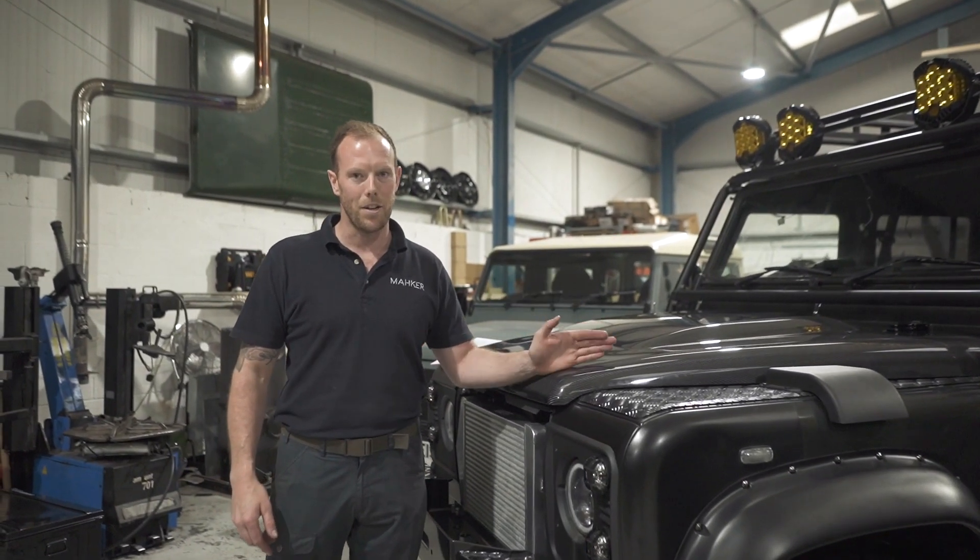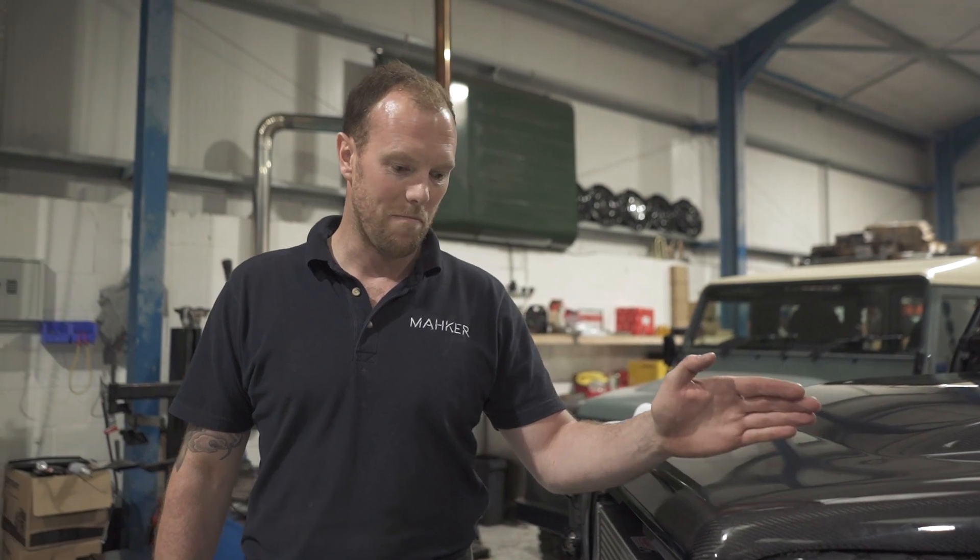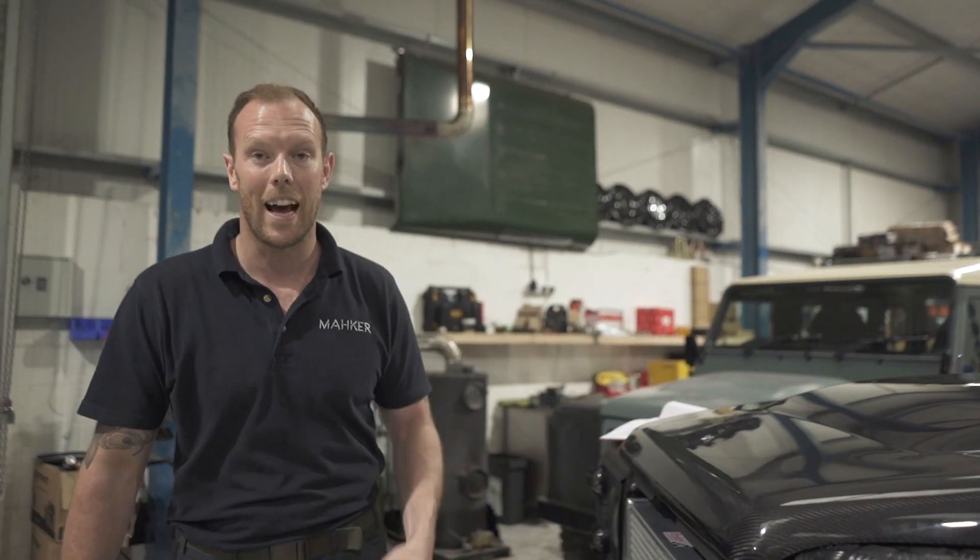This is Dirty 130 — it's big, it's bold, the wheels are bronze, and it's mine.